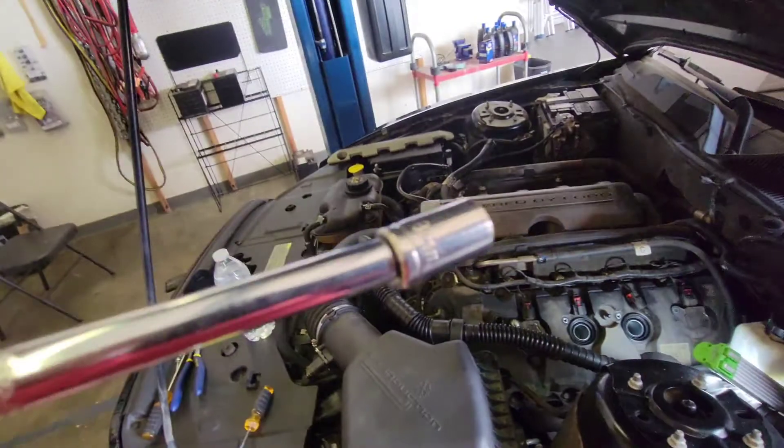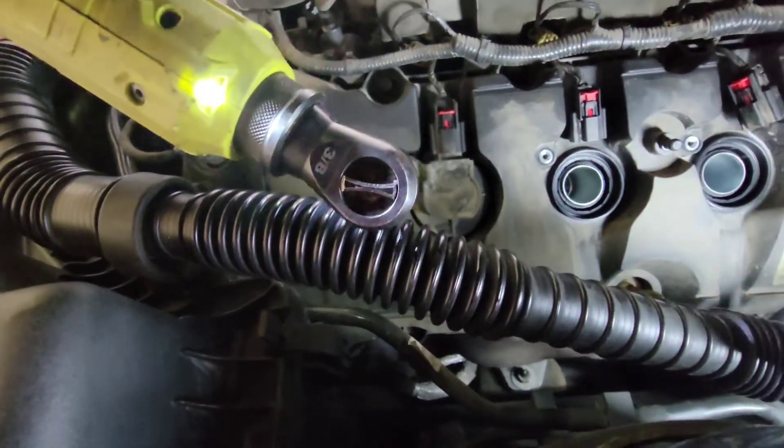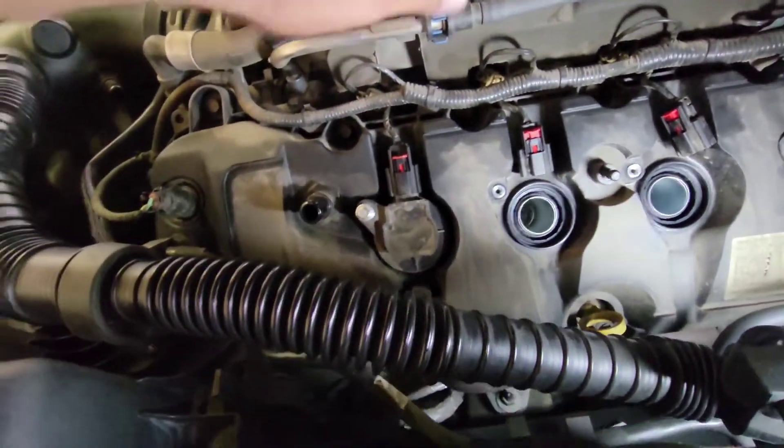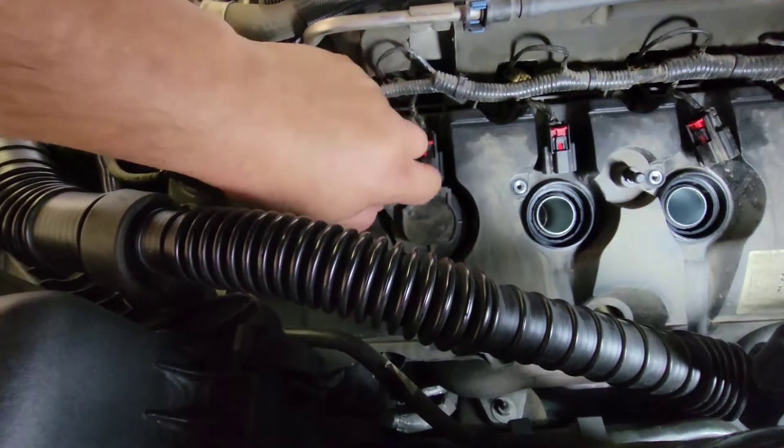Now we're going to be using a size 8 millimeter socket to remove these bolts holding the coil packs down. Once you have these bolts off, go ahead and put them over to the side.